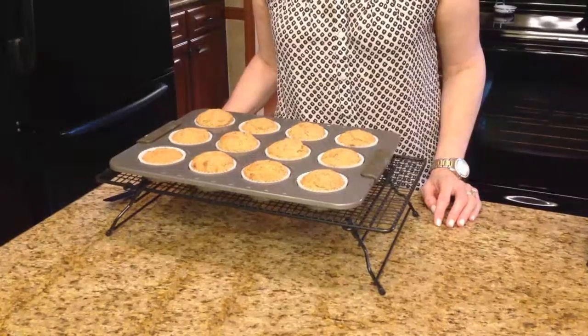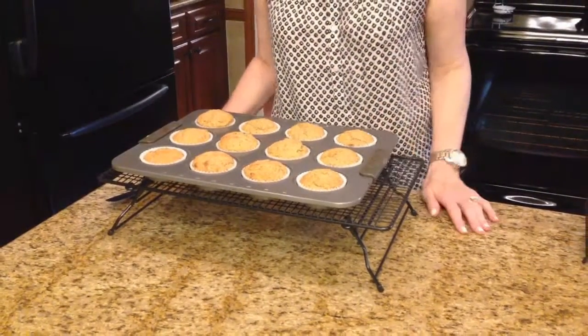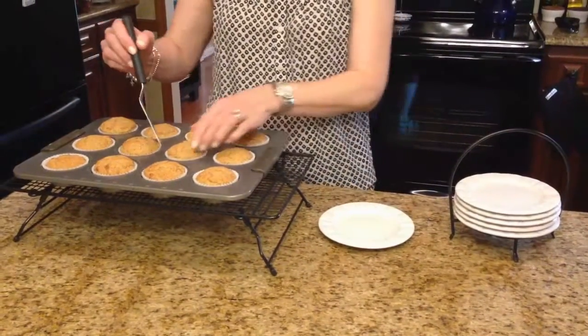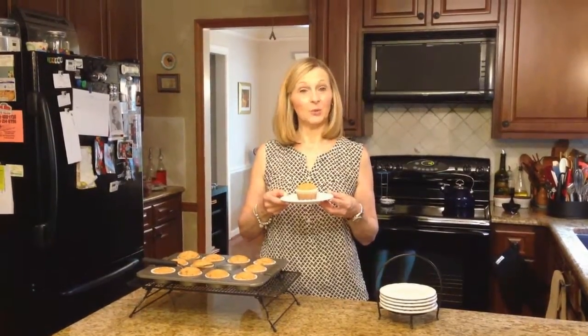My muffins are done — they cooked for 15 minutes. I've taken them out of the oven and this is what they look like. I want to put one on a plate and show you. These are wheat germ muffins. I hope you enjoy them.